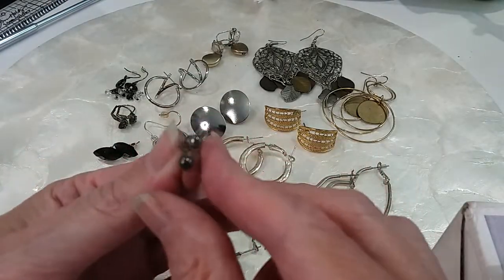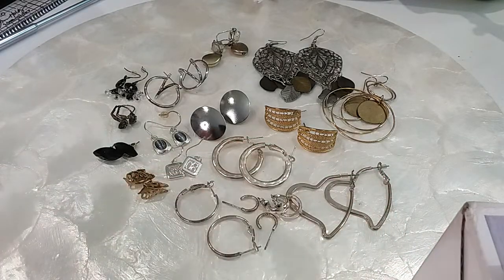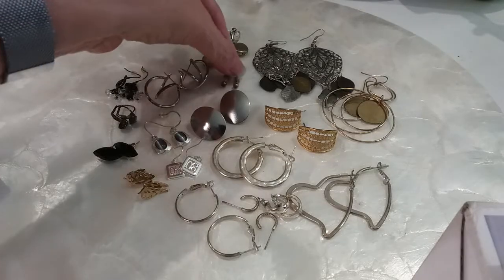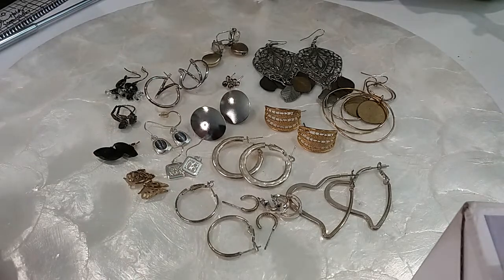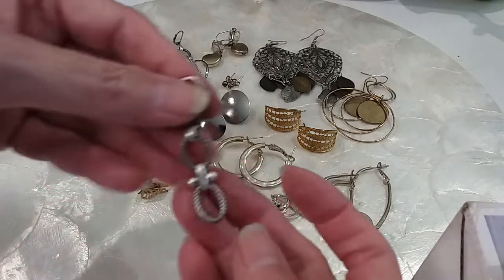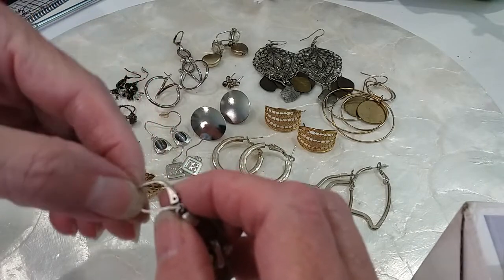These are little sterling posts — I don't know if the packs were sterling. But you have the backs marked 925, so you're getting little posts that are sterling with 925 backs — that's awesome. Here is a pair of lever backs with a little chain; I don't see any marks on that.